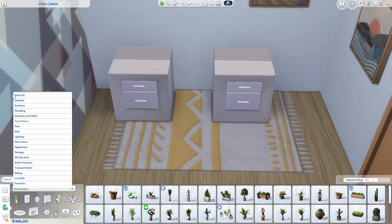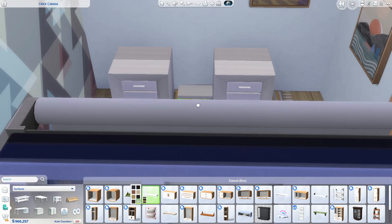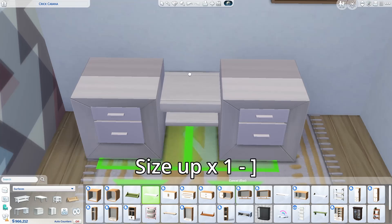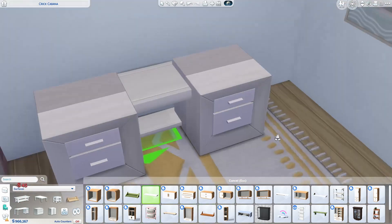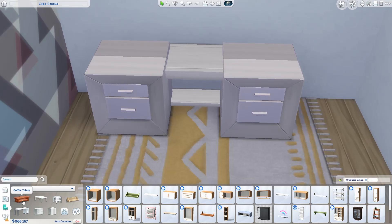Now go to Base Game surfaces and use the Immaculate Shelving again — slip a little shelf in between the two niche tables. The next shelf takes a little maneuvering: use the right bracket key to increase its size, then slide it up so it sits just under the height of the side tables.